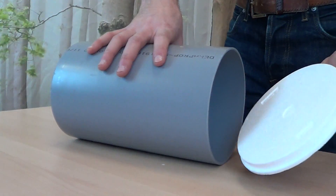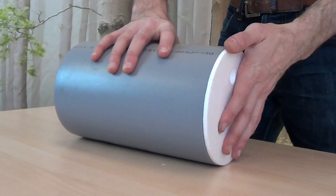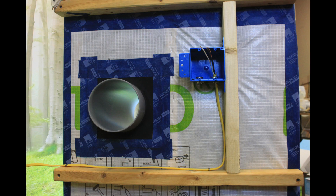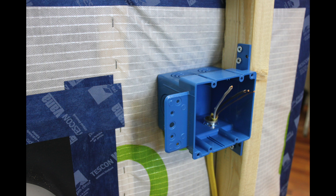At this point in the process, you may want to attach the temporary tube covers to prevent any construction debris from collecting inside. Prepare for installation of the transformer and controller by locating and attaching your switch box. Run the power supply line to the box — we suggest doing this within the service cavity of your wall, or in such a way that accounts for the airtightness of your assembly. In this case, the switch box is secured completely outside the Intello Plus airtight membrane.